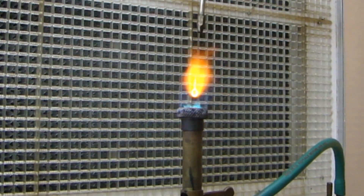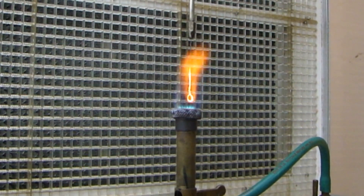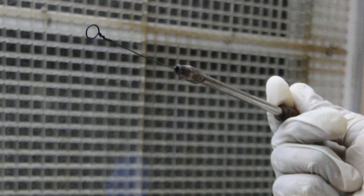The procedure begins by sterilizing a wire loop in flame. Cool the sterilized loop by allowing it to stand for a few seconds.